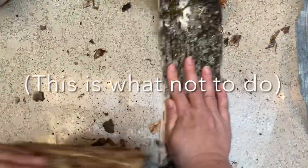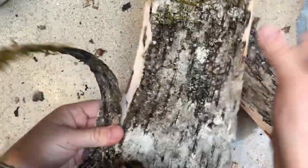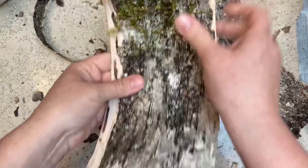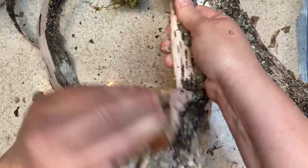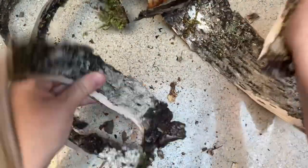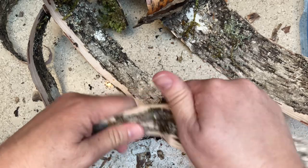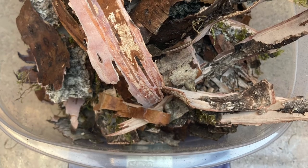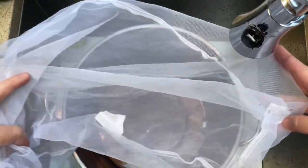I wanted to show you what happens if you dye with the outer bark, because that's where I started. I cut up the strips, pulled them apart, and weighed the outer bark to fiber — about a 10 to 1 bark to fiber ratio. Now attached to this outer bark you can still see there is cortex, but not enough to do what I actually needed, not enough to get the color I was looking for.